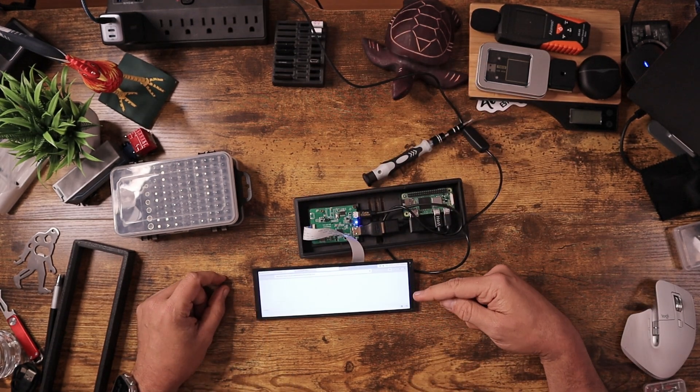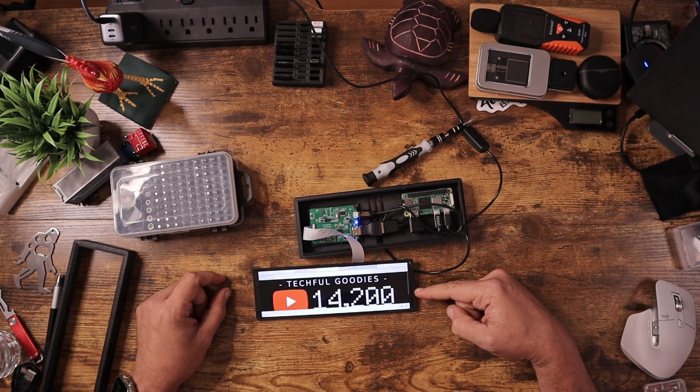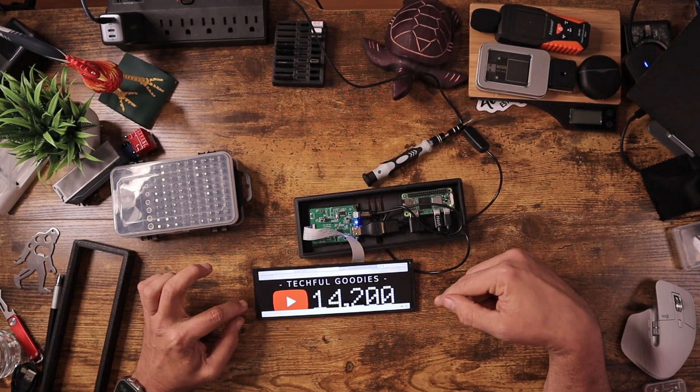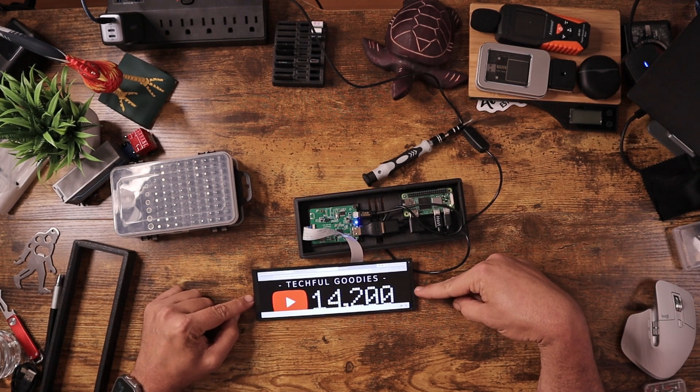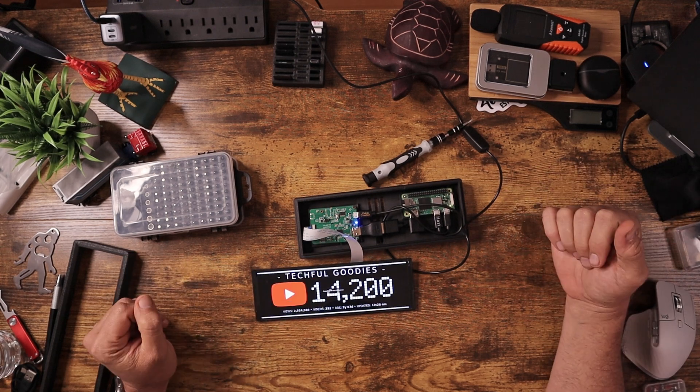So it's loading into the operating system. I have it automatically launching the browser with a startup routine and then hitting F11, so that when I load this up it'll just automatically load by default and be set up and ready to go in case of a power outage. If I wanted to, I can go ahead and VNC into this, and I'll go ahead and show you an example of that.